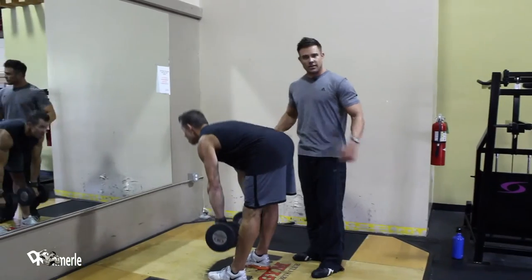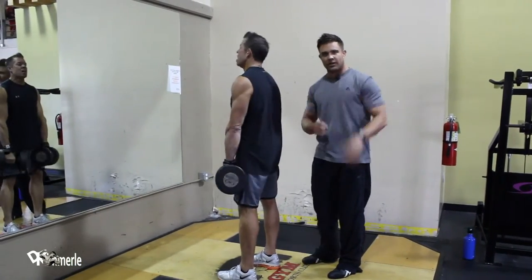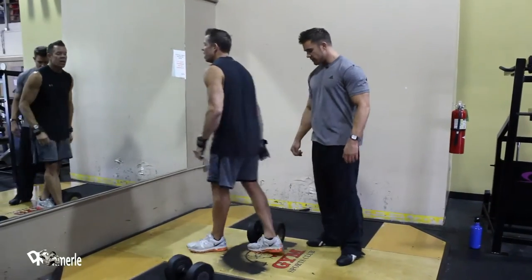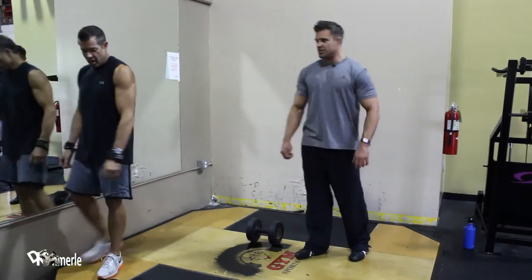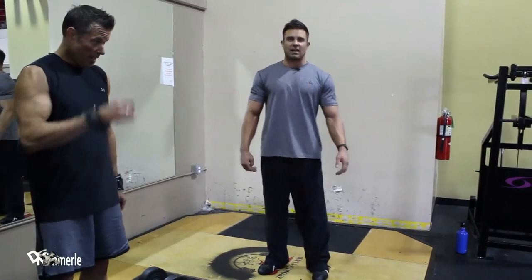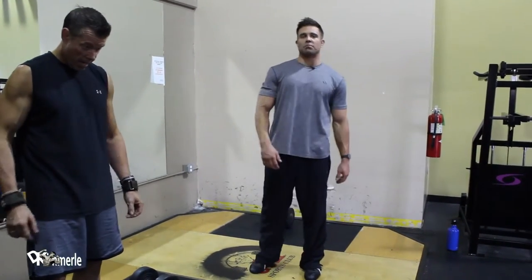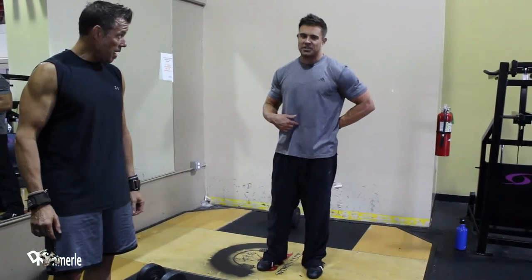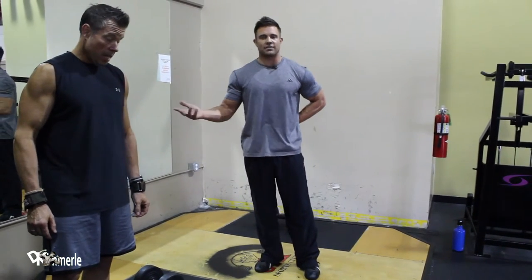Are you going to just work it off here with spot training like it's a miracle theory? I hope you didn't waste your money on that book. Not possible. While you're burning the fat off your legs, you're burning the fat off your butt, you're burning the fat off your lower back — it's coming off the place you actually want it to, and you're not even training it directly.